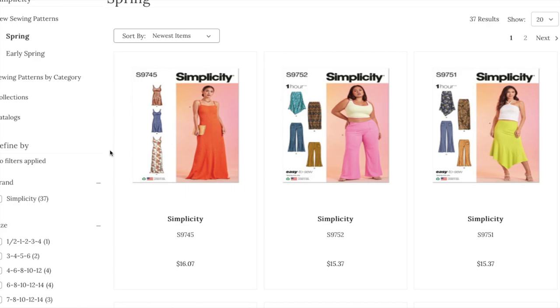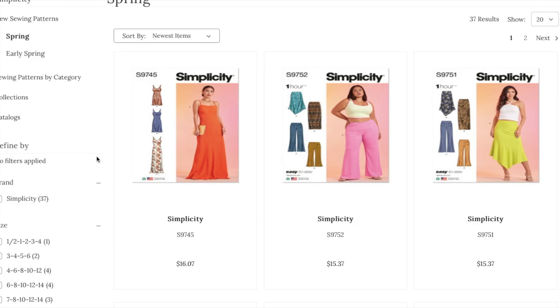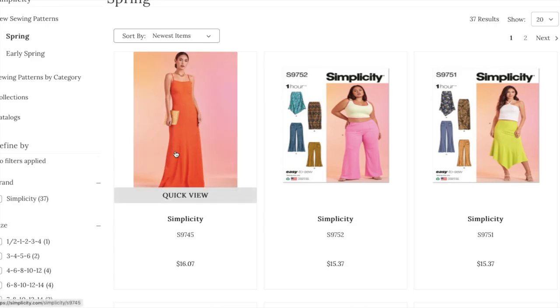I'll give you my general opinions. We'll talk about fit a little bit, different fabrics that you can use, and help give you some ideas if you want to make some of these patterns yourself. Something's wrong with the photos here — all these ladies are like too short, but we need to roll over them.